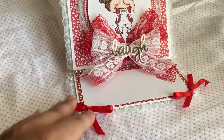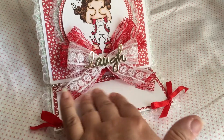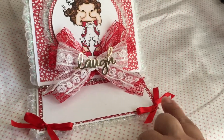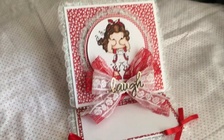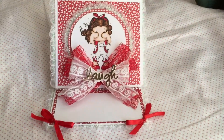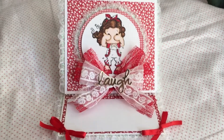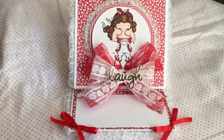I just added some more of that trim down at the bottom here. And here's your sentiment area, of course. I added some more Red Bells just to give it a little extra gorgeousness, and I put in a gold die cut that says 'Laugh.'